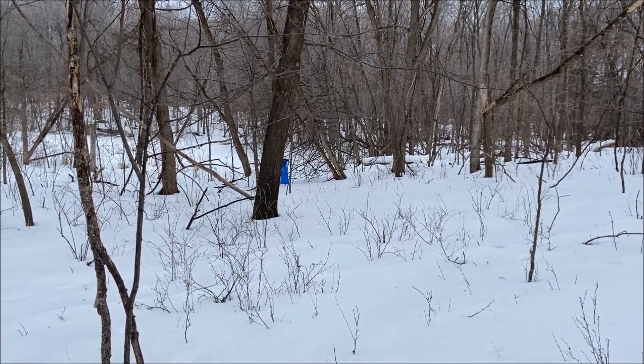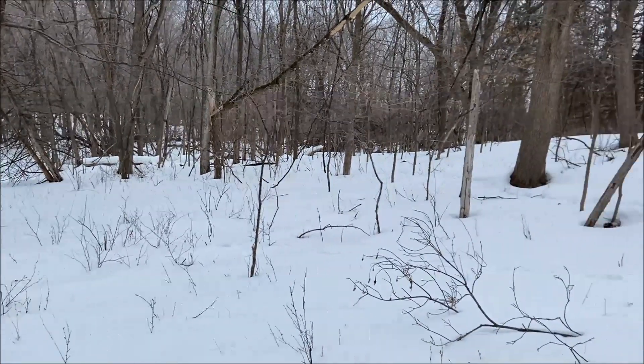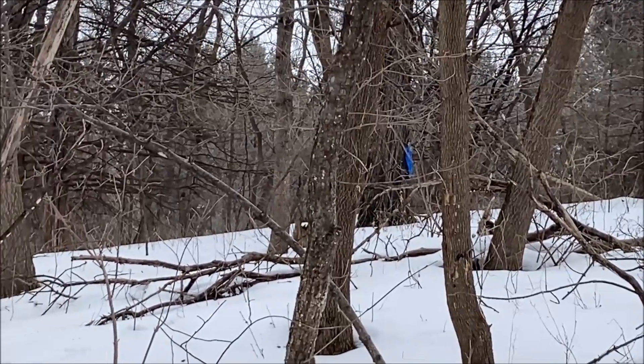We've got little splotches of blue all over the woods now. I've got five in so far and it took me maybe 15 minutes. I need to run back and grab more supplies — I only brought so many bag holders and taps. I think that'll be it here for today; just get these in and get the sap running. Then we've got the evaporator all painted and we need to get the arch bolted together, get the pan set up on it.